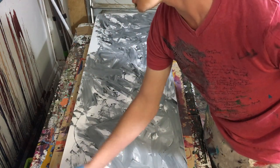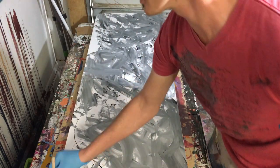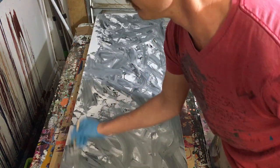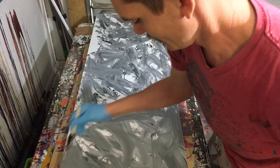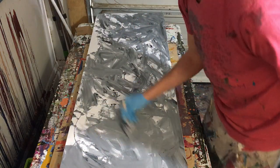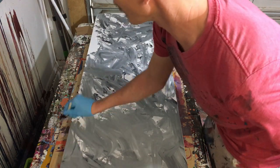I apologize for the angle — I know that the angle you're looking at isn't very good, but I haven't found a better solution to be able to show you guys the angle that I paint from, so for now it'll have to do.